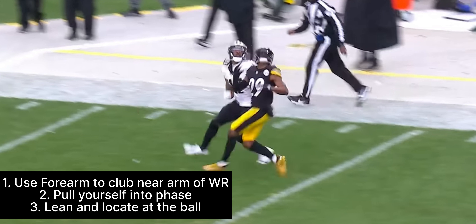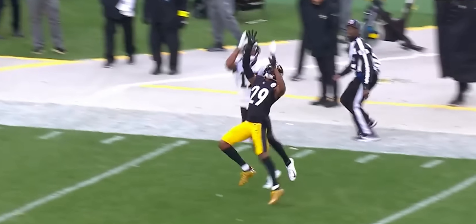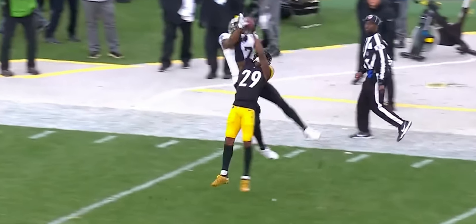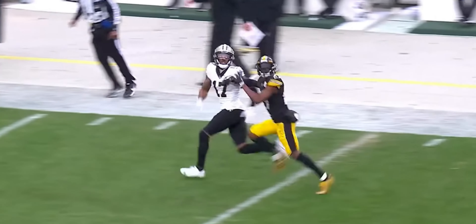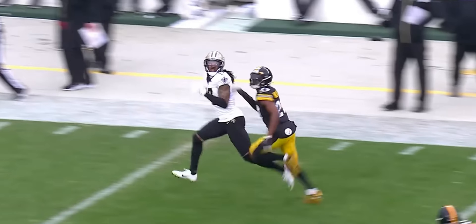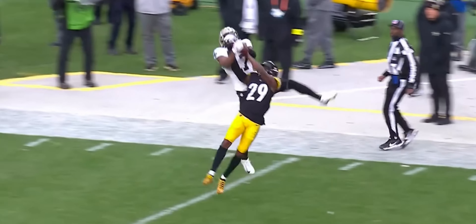Now he has to jump over us, which makes it a much harder catch for him. Obviously we want a high point here, but because we took up that space, because we squeezed him off as he's jumping, we're able to get this ball in a perfect world. If we're not fighting here, we get in phase a lot sooner and then we can look and lean, but we look and lean at the last second and it pays off.